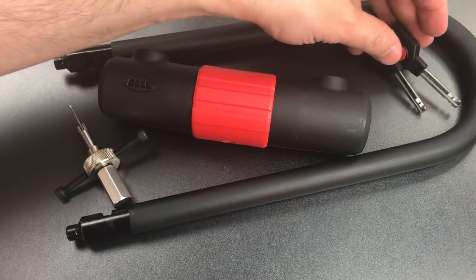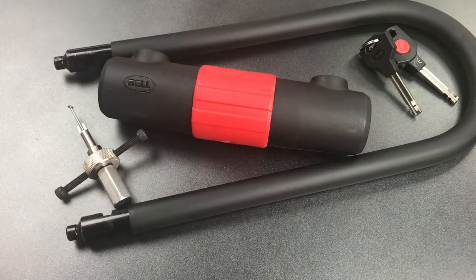In either case, again, this is probably not going to be picked open on the street because the skills and tools required to open it are pretty uncommon. So that's all I have for you on this Bell Catalyst 750 bike lock. I think this probably represents a pretty good security value, though there are certainly areas of improvement. If you have any questions or comments about this, please put them below. If you like this video and would like to see more like it, please subscribe. And as always, have a nice day.